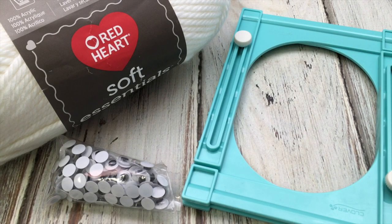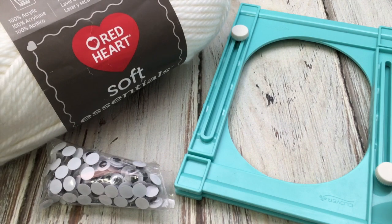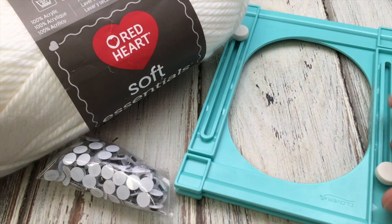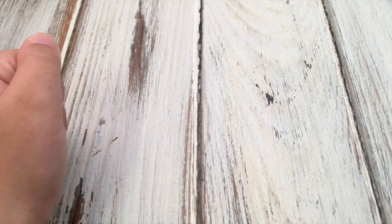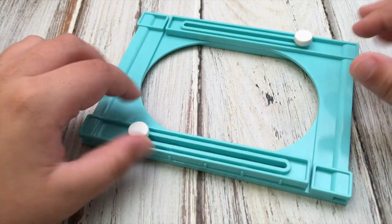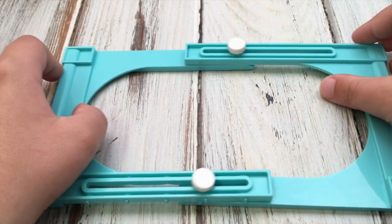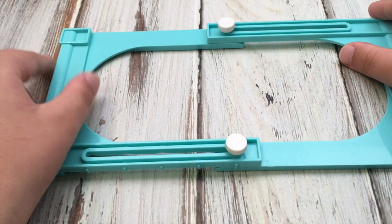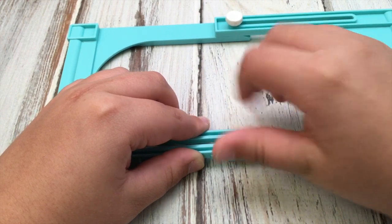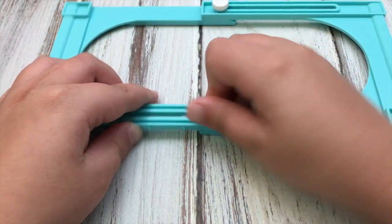Supplies you'll need include the Clover tassel maker — the biggest one — googly eyes, and Red Heart Soft Essentials yarn in white, because we're making a ghost. First, take the tassel maker and put it on its tallest setting. Unscrew the little screws, match up the marks, then screw them down. You've put it on the largest size.